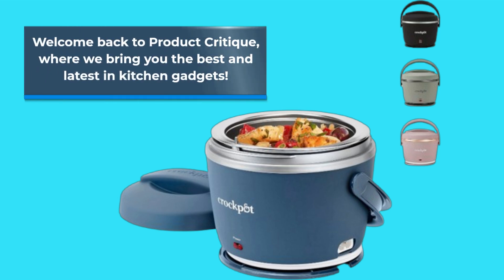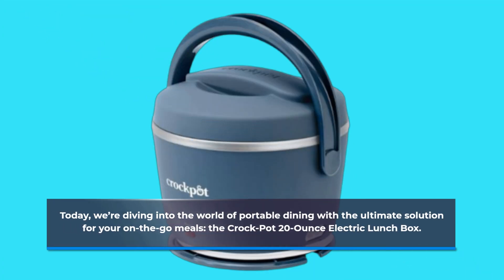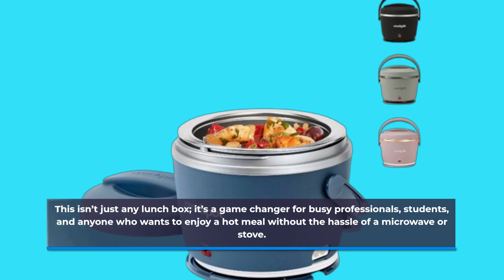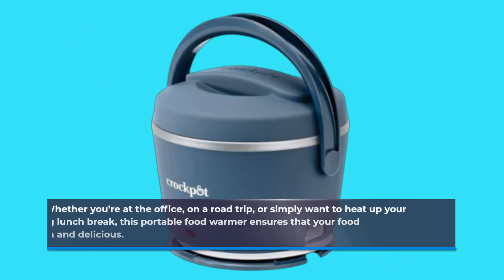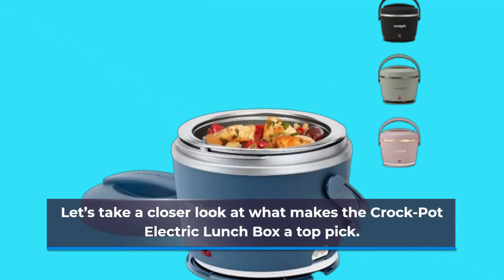Welcome back to Product Critique, where we bring you the best and latest in kitchen gadgets. Today, we're diving into the world of portable dining with the ultimate solution for your on-the-go meals: the Crock-Pot 20-ounce Electric Lunchbox. This isn't just any lunchbox — it's a game-changer for busy professionals, students, and anyone who wants to enjoy a hot meal without the hassle of a microwave or stove. Whether you're at the office, on a road trip, or simply want to heat up your leftovers during lunch break, this portable food warmer ensures that your food stays warm and delicious. Let's take a closer look at what makes the Crock-Pot Electric Lunchbox a top pick.